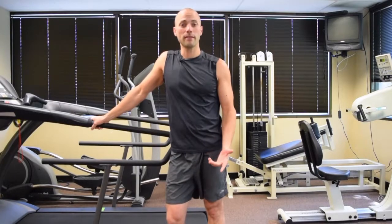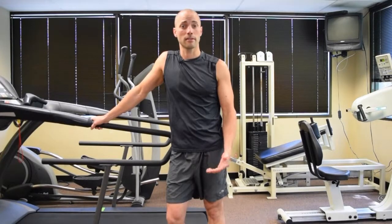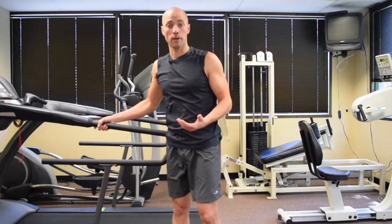Hey everybody, Chris Wolfe, PT here with Garrett McLaughlin. Looking forward to the upcoming running assessment that we're going to be talking about soon, and wanted to discuss some aspects of what we look for in the actual video analysis and running analysis.